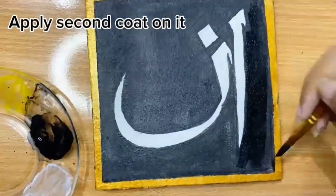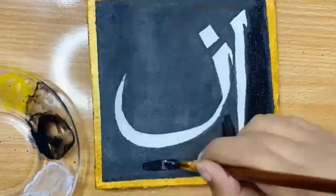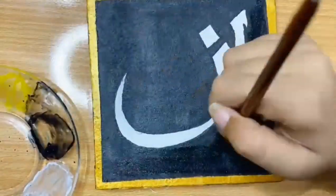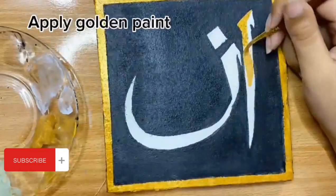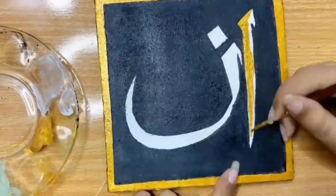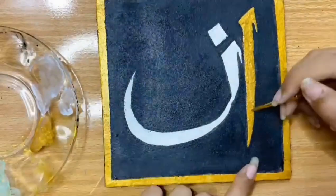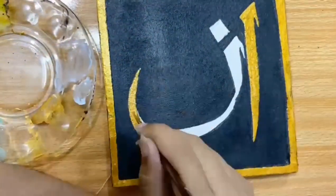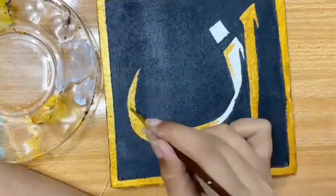Next I'm painting another coat of black acrylic paint, because black and golden complement each other very much, so it is essential to make the black a very pure black color.